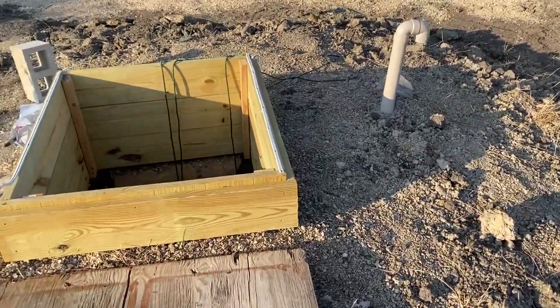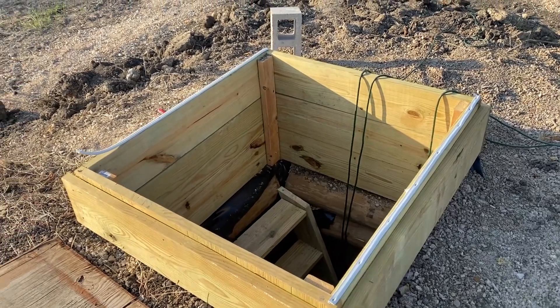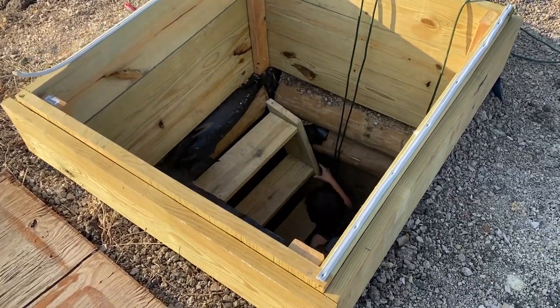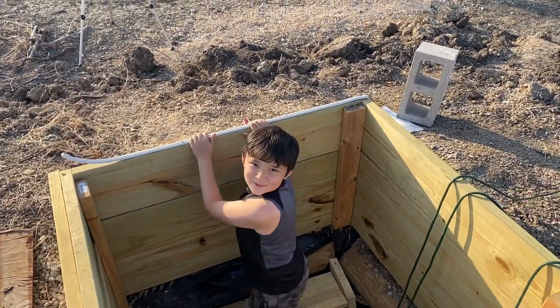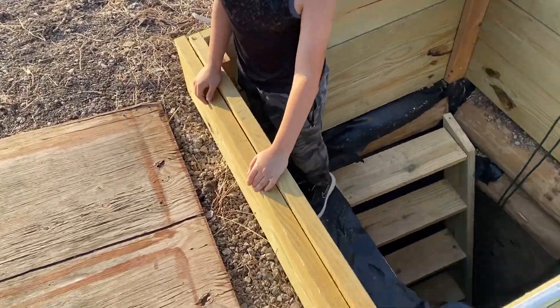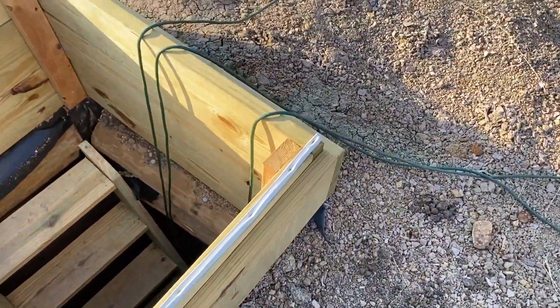I'm going to cut a three-quarter inch plywood for the top here for now. I still need to put some more weather stripping around it — you can see it's coming up. I need to put some washers where the screws are so that it's less likely to come up.